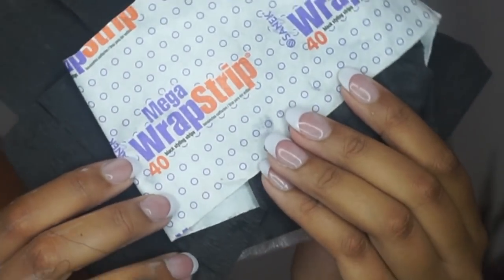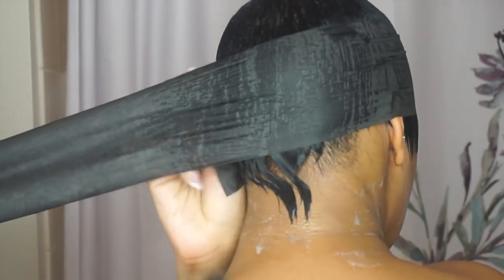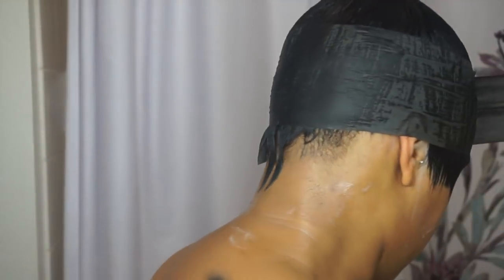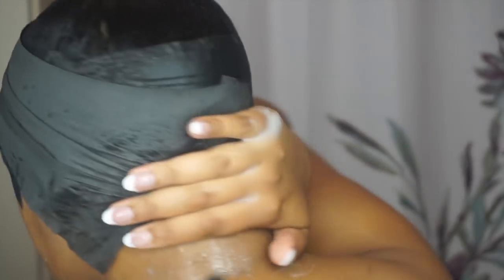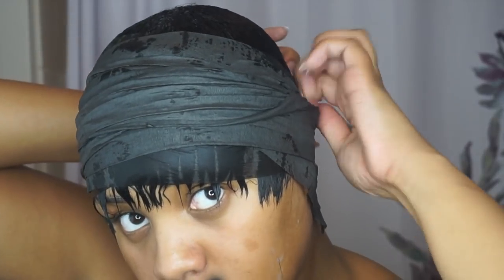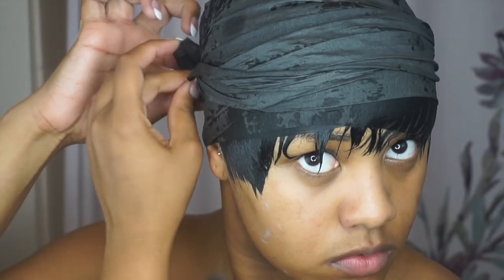Then I'm taking my Mega Wrap strips — I like to use the black ones because they just seem more official. I take one of those wraps, which are super big, and wrap it all the way around my head. Then I take another one and wrap it around the top of the head, making sure it's nice and secure to the back. I secure it without tying the ends because I don't want to get any dents in the hair.